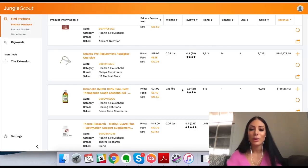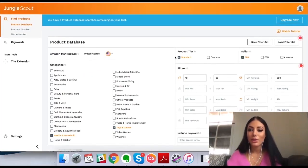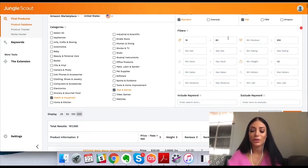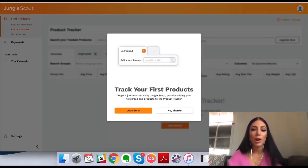That's kind of what it does, which is really cool. There are tutorials here which are really handy. You can export results as a document. You can also use the product tracker.